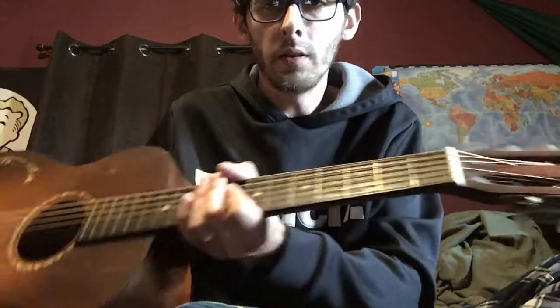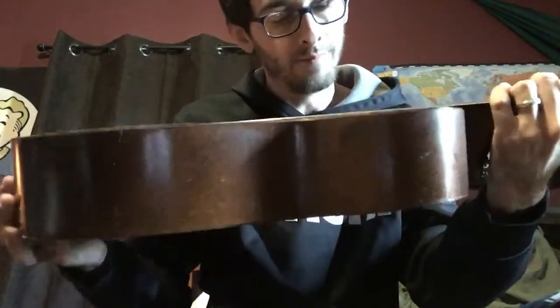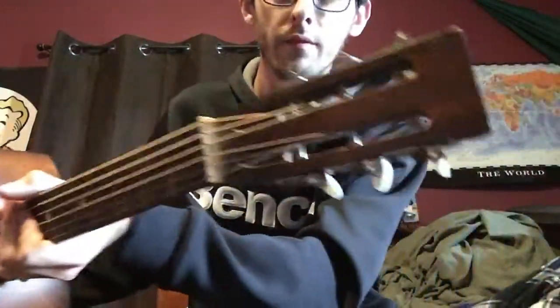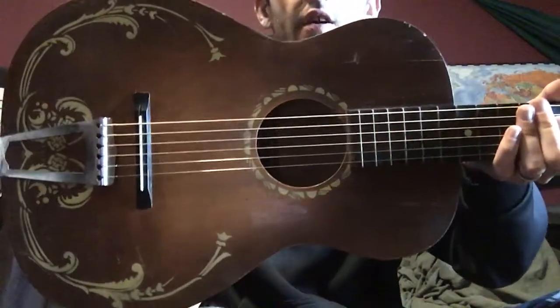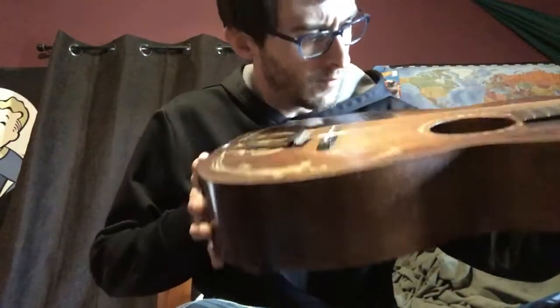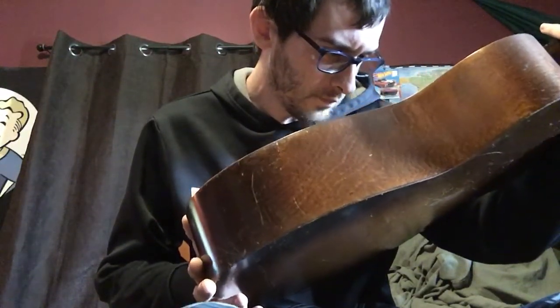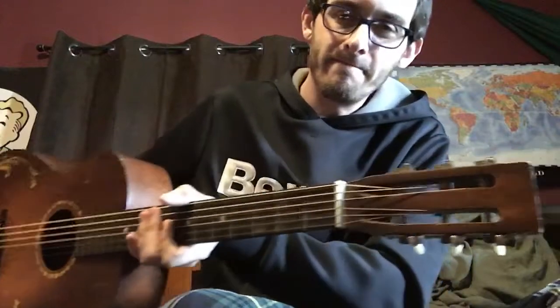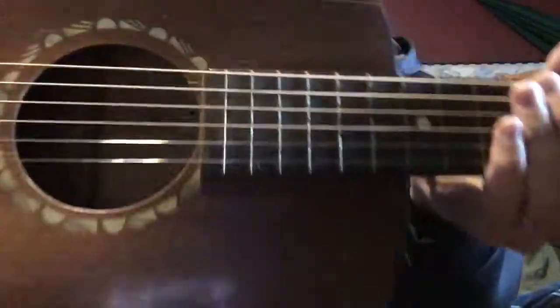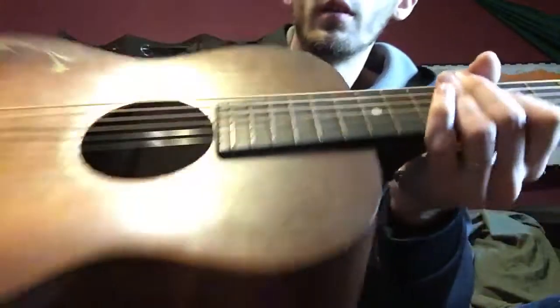Picked up this 1926 — according to the stamp on the inside — mystery parlor guitar. I can't quite figure out the name. The only stamps on the inside are numbers; not sure what one of them means yet. This is 487, and this one is S-26. It needs a little bit of work — there's a little crack right here and one going up here at the top, starting on the belly.